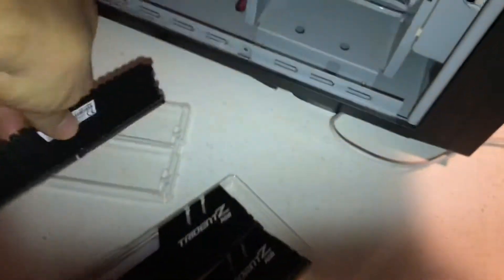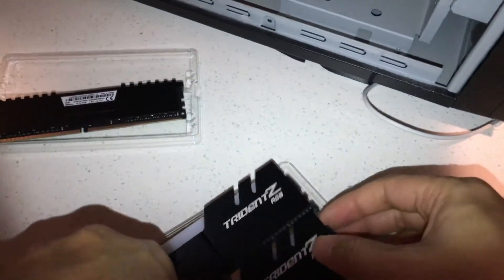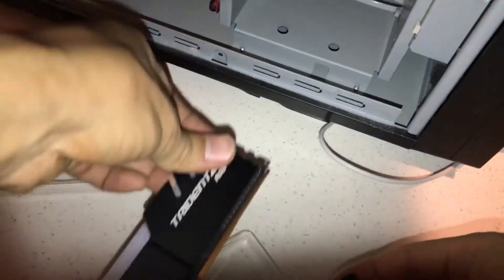You need to alternate the RAM in the slots. If you don't alternate the RAM, it won't use dual channel, so it's not going to make your computer as fast.